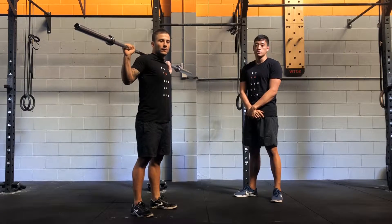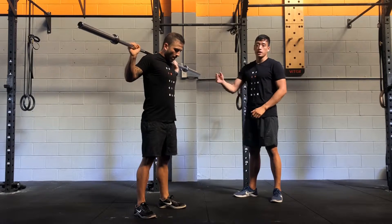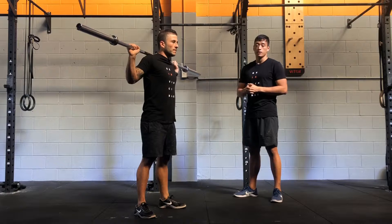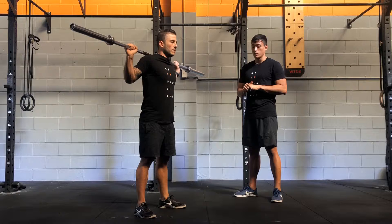For the loaded jumping squats, you're going to have a barbell in the back rack position. If a 20kg barbell is too heavy, find a lighter barbell. If you don't have anything, just go body weight — this will be a level of balance doing a simple body weight jumping squat.